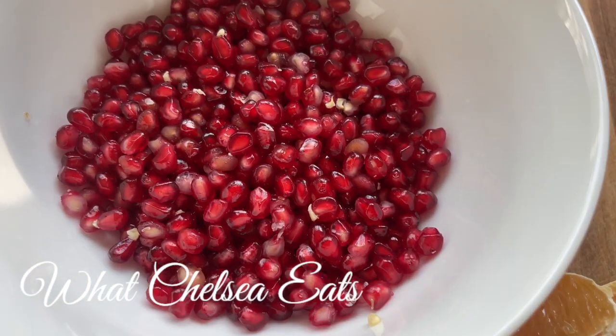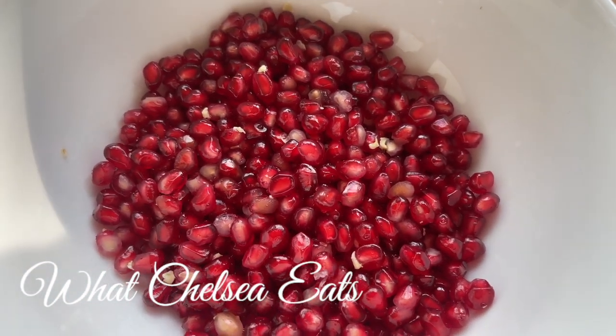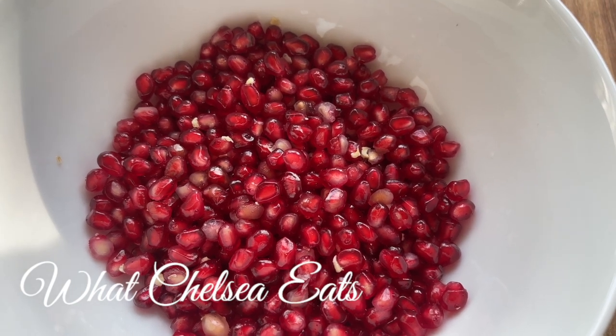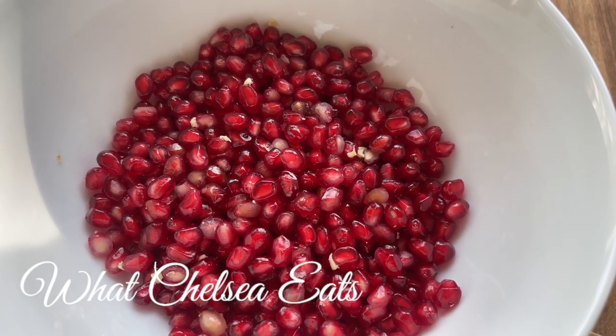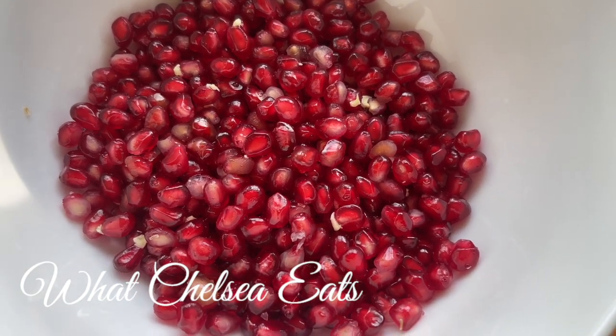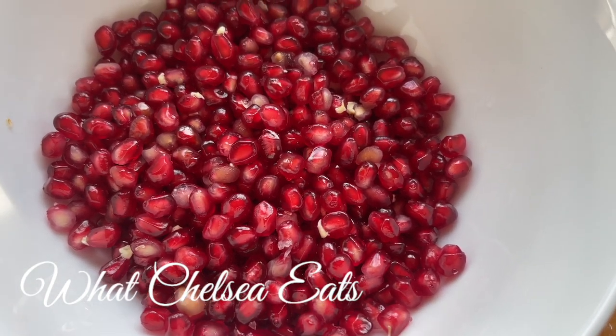Next is one of my favorite fruits, pomegranate. They're high in water, they detox the body, they manage blood pressure and blood sugar, and they're anti-inflammatory. So if you're struggling with pain in your body, it's a good idea to add pomegranates.